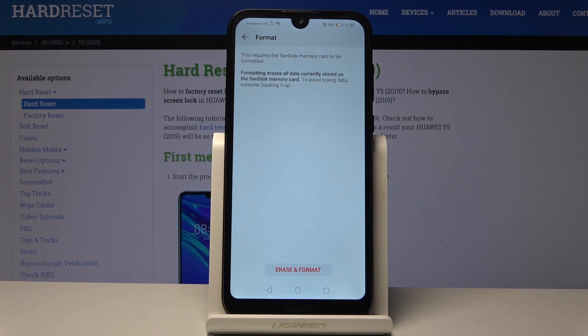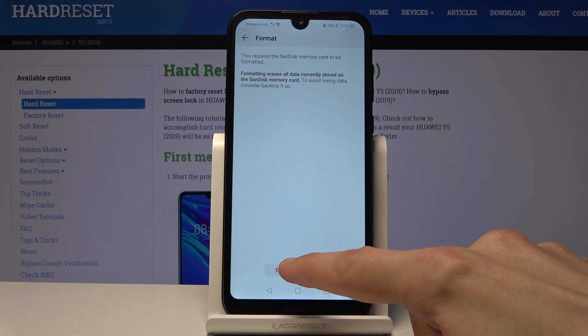It gives you a message that it will remove basically all data from the SD card, so if you have something you'd like to back up, do that first, and then you can proceed by tapping Erase and Format.